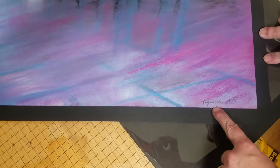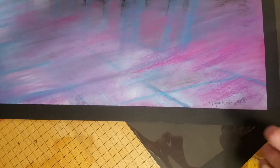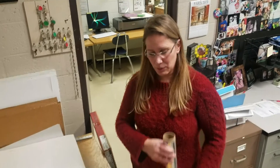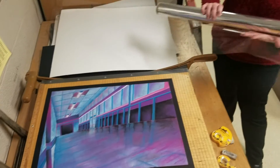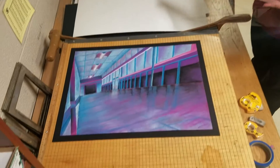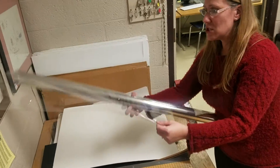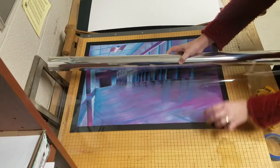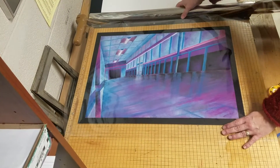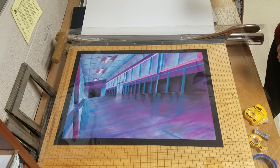Since we're putting mylar over this, we want to make sure the artist signs and dates their work in the lower right hand corner, and then we can wrap the piece with mylar. We're going to put a little bit of mylar over the top of the piece to protect it because it's chalk pastel — we want to make sure nobody is able to touch it. We're going to take a piece of mylar, make it a couple inches larger than the piece, cut it down with scissors, and then adhere it.